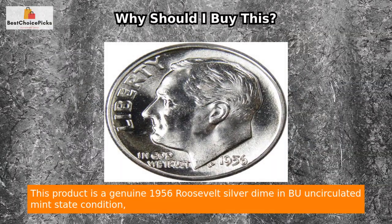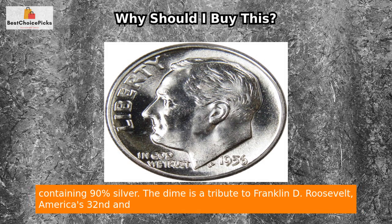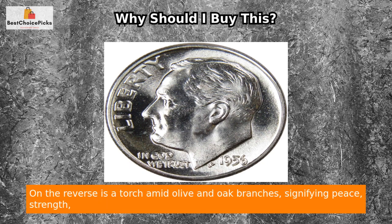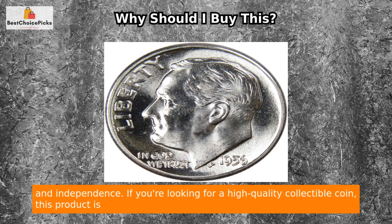This product is a genuine 1956 Roosevelt Silver Dime in BU uncirculated mint state condition, containing 90% silver. The dime is a tribute to Franklin D. Roosevelt, America's 32nd and only four-term president. John R. Sinnock designed the obverse showcasing Roosevelt's portrait. On the reverse is a torch amid olive and oak branches, signifying peace, strength, and independence.